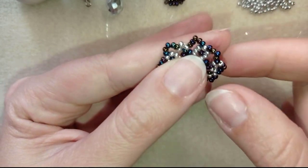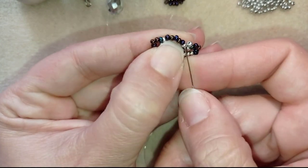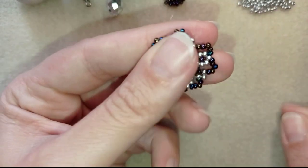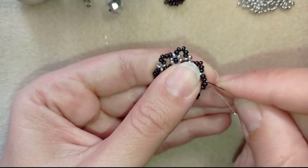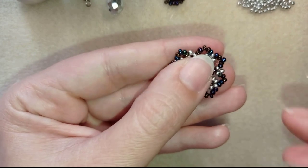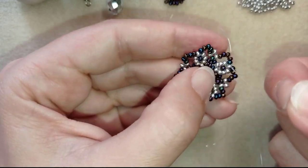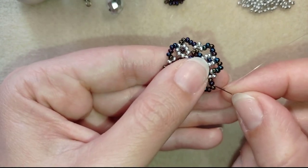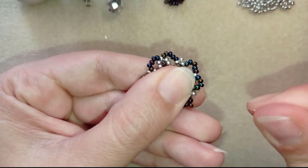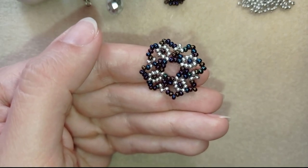Now I'm here where I'm adding my last 5 beads from this row, and what I want to do is go in circle and make angles everywhere. I go through 2 beads, skip the angle bead, and go through the following 2, skipping the one in the middle. When I pull, an angle is formed. Then again I go through 2, skip the next bead, and go through the following 2 - there is another angle. If you forgot how, rewind and repeat this 3 more times.